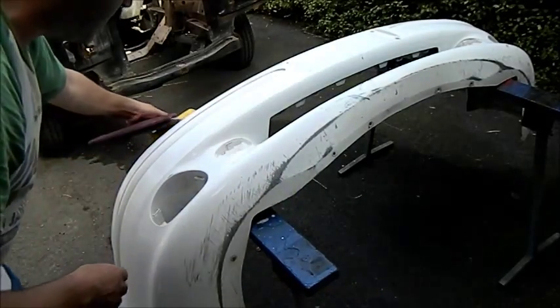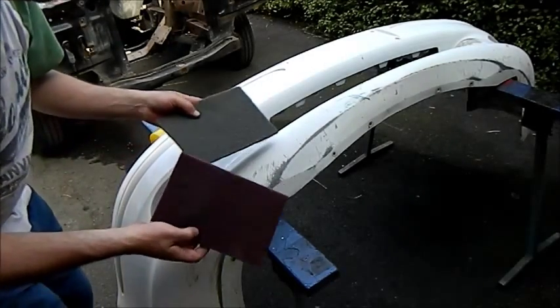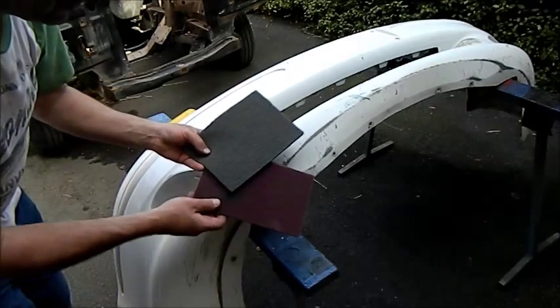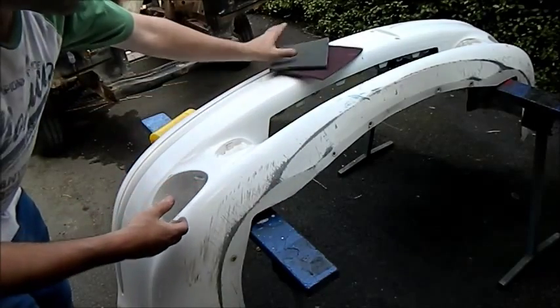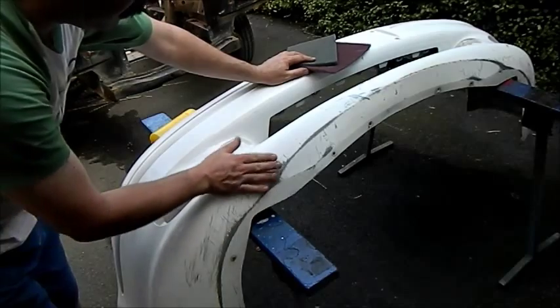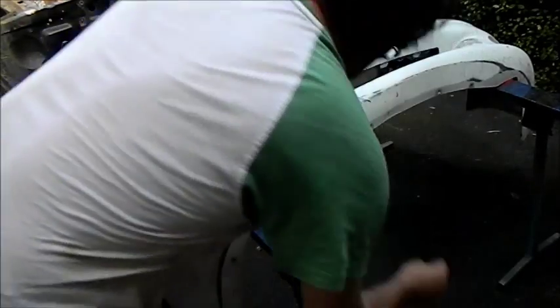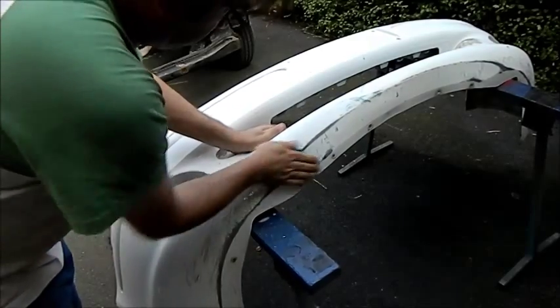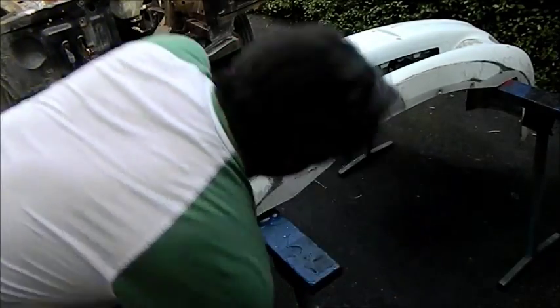We've got to key this back before we paint it. For this rough stuff you're supposed to use Scotch-Brite pads — they're available in different grades. There's a green one which is coarser. We're supposed to use this one here for keying back. But some of this rough stuff is a little bit big for Scotch-Brite, so we're a bit coarse. So I'm going to wet rub it — I'm just using a little bit of 400.